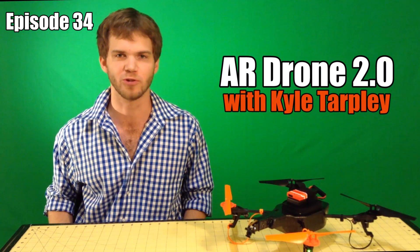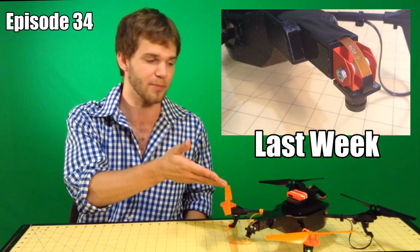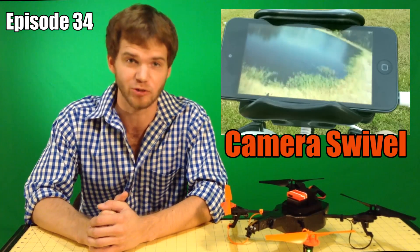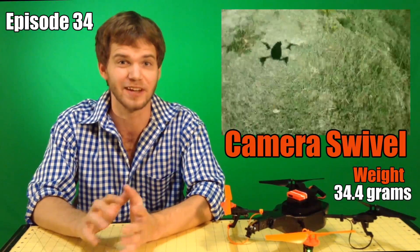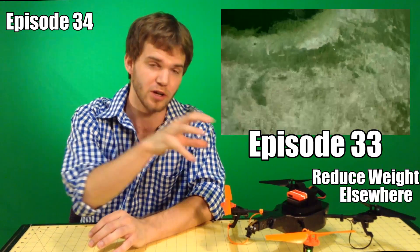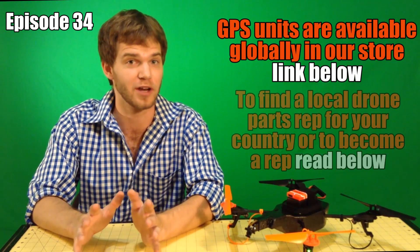Hi everybody, this is Kyle Tarpley doing this week's AR drone episode. This week we're doing a tutorial on a one kilometer flight with a new GPS module. We're not going to be using Q Ground Control today, which is where you use a laptop to control the drone — that's going to deserve its own episode later this month. We're just going to be doing straight from the phone to the drone, which doesn't give you quite as many options, but there's still quite a bit that you can do.